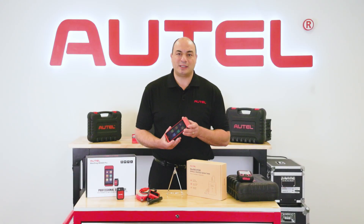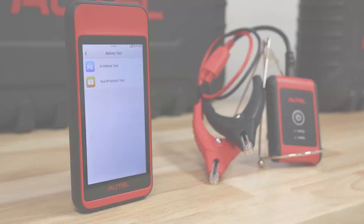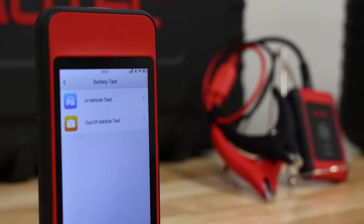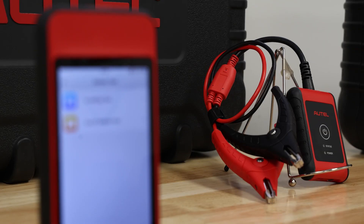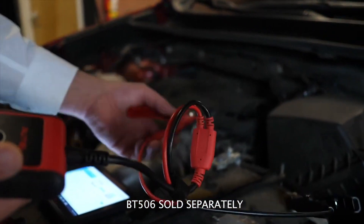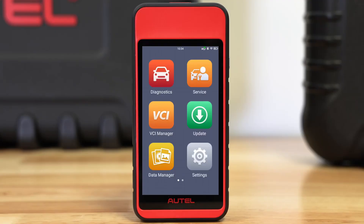DPF regen, brake bleed, battery maintenance and of course oil light reset. Speaking of battery maintenance, pair the MD909 Pro with the BT506 battery tester and you'll have a comprehensive in and out of vehicle battery tester that features advanced adaptive conductance testing for quick state of charge and state of health testing.